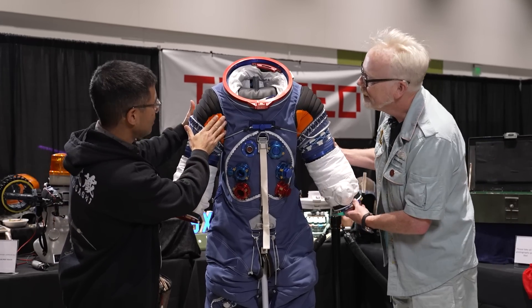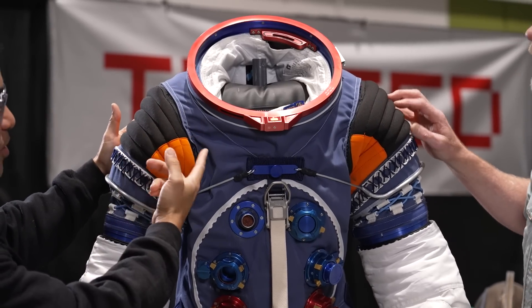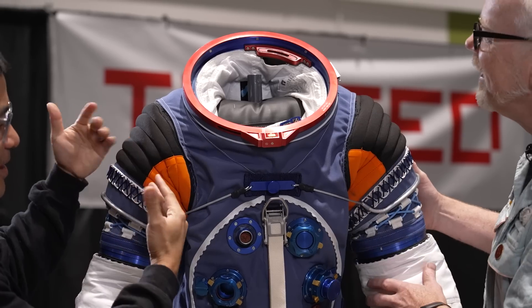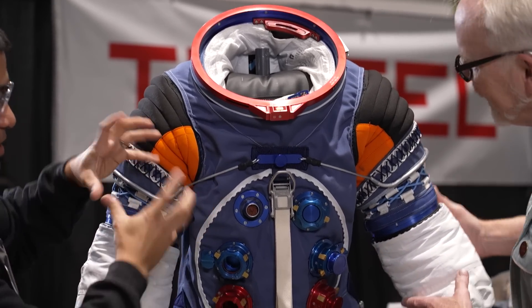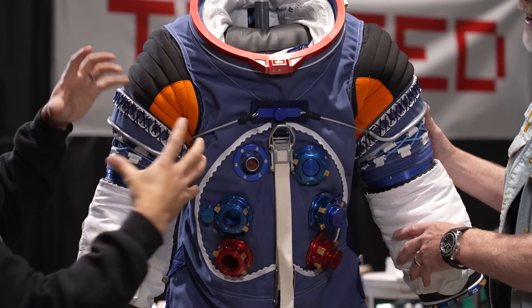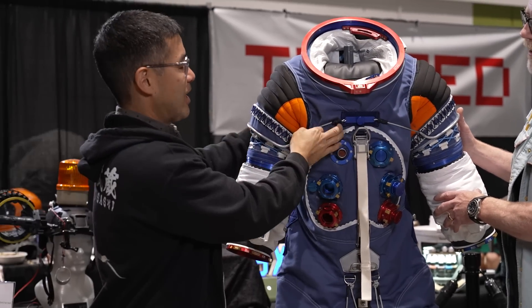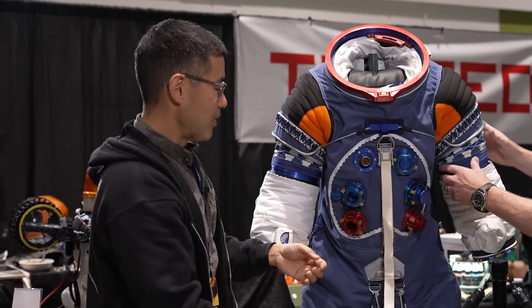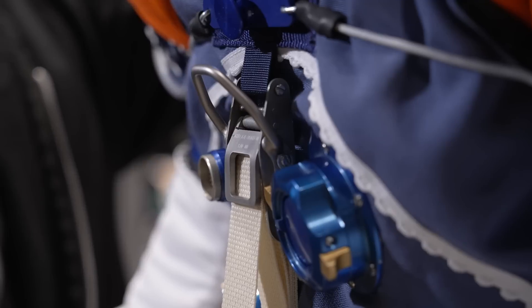You just wouldn't be able to bend, so everything on the suit — like the shoulder convolutes — the real ones were cast rubber, so I just sew these out of spandex-like neoprene to get the look. Every element works like an accordion so you can bend it, but the cables prevent it from expanding when inflated. All of these cables are meant to pull the thing together so it can keep moving, doing the same thing for the shoulders that the bushings do for the upper arms.